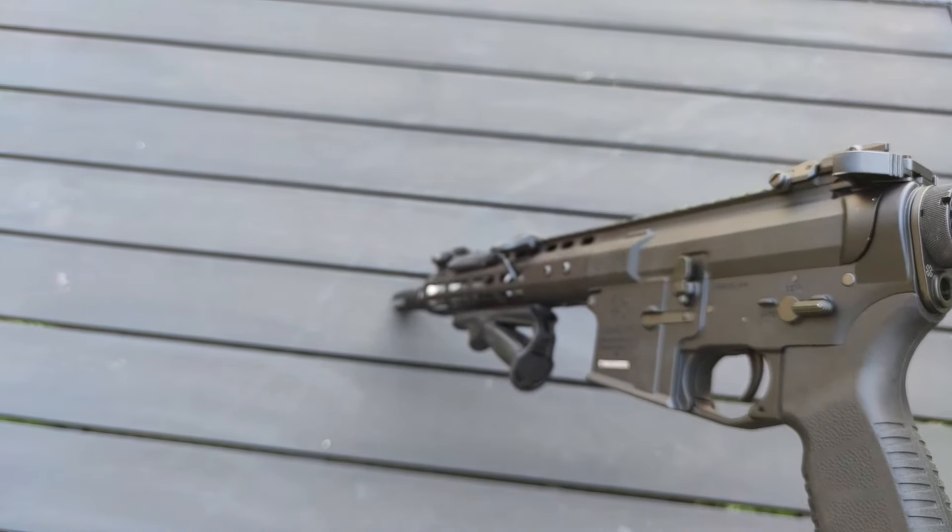Feel free to write in the comments what your favorite gun straight out of the box is and what you consider the best. This is just my personal take and I accept anyone who feels differently.